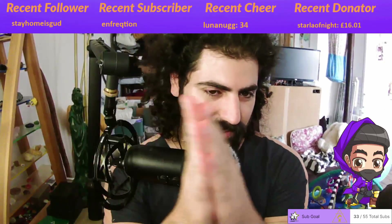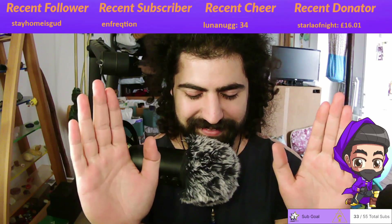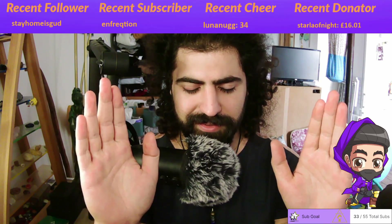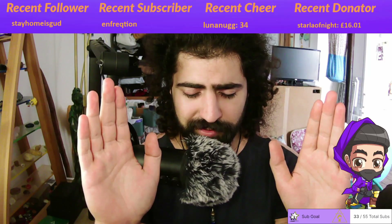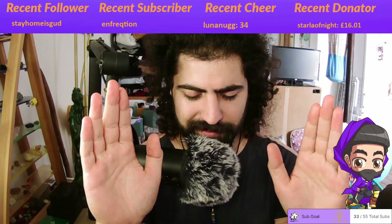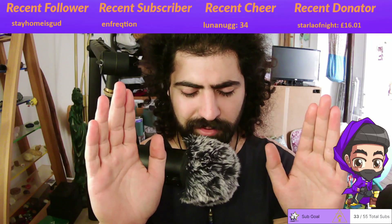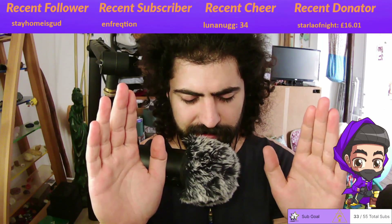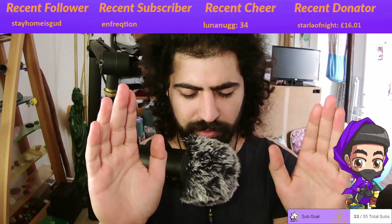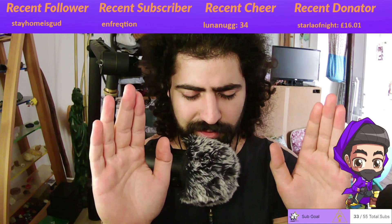Now starting with your head, allow your body to relax. Allow your eyes to close, your jaw to relax, your shoulders to relax. Moving down into the arms, your biceps, elbows and forearms — all the way down to your fingertips, relax, and into your chest.